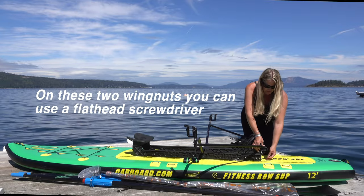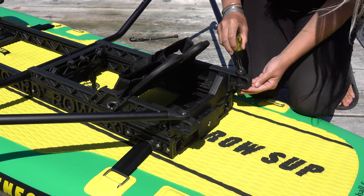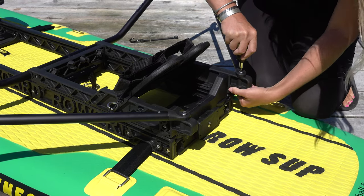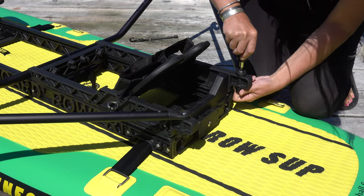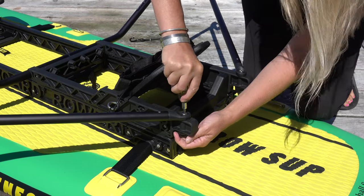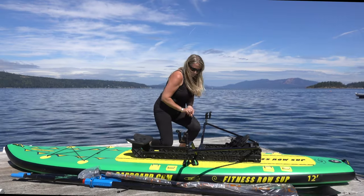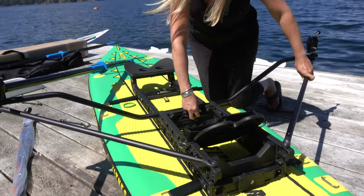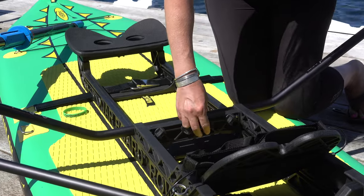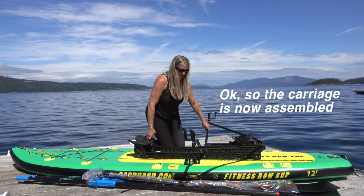On just these two you're going to want a flat head screwdriver to tighten them up at the top. You have four wing nuts right across the struts — tighten them up quite a bit. Everything is now assembled.